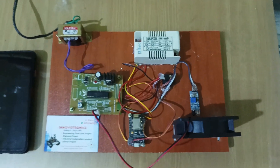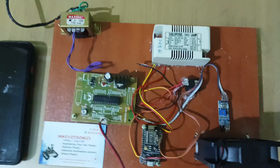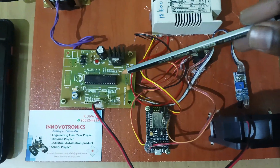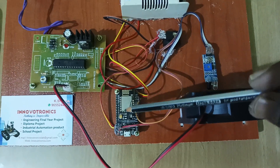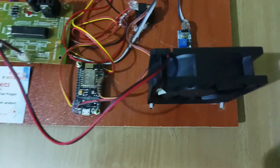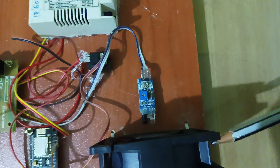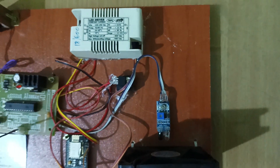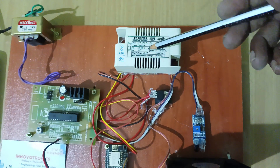I will explain the component details — what components I used here. This is the ATmega328 microcontroller, and this is the ESP8266 module. This is a DC fan; you can also use a normal DC motor. This is the IR sensor, which is used to measure the RPM of the DC motor. And this is the driver unit for driving the DC motor.